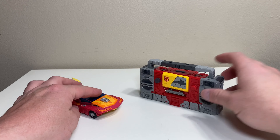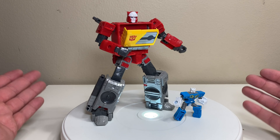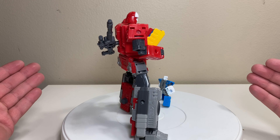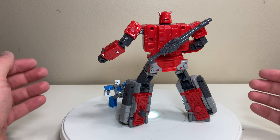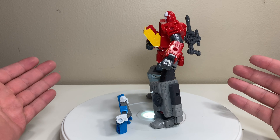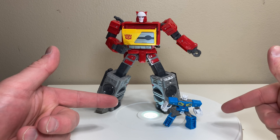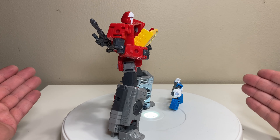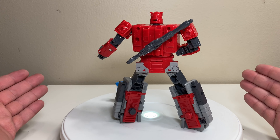To summarize, Blaster is a hard bot to get wrong, and I think he's a solid update to the classic character and toy. Robot mode looks very nice with good molded detail and fair paint — some gapping, but it's a mainline, not mad about it. Articulation is par for the course at this price point. Accessories-wise he comes with everything he should, including his fully posable Eject that fits inside his chest. Transformation is fun and enjoyable, and he's a good-looking boom box with plenty of nice details. I recommend him.